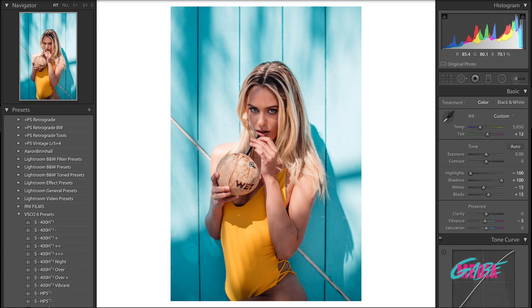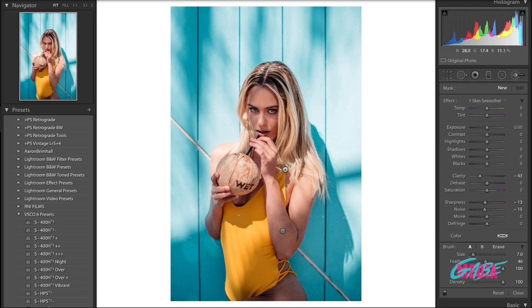What we're going to do now is duplicate the same brush that we applied on her skin — same brush, same settings — and we're just going to go ahead and start painting again over all of this.